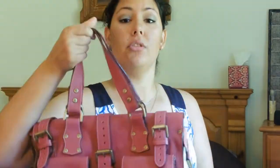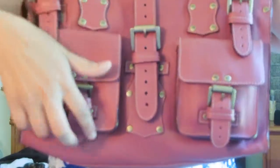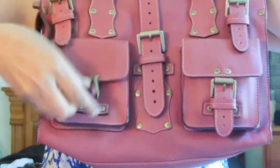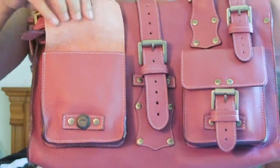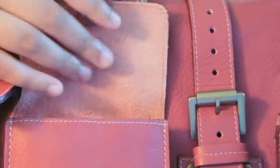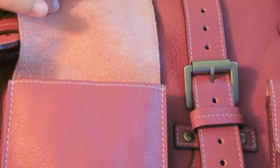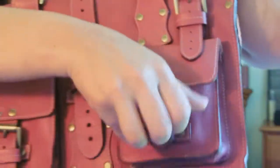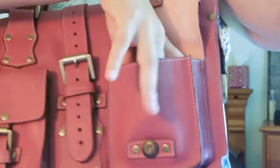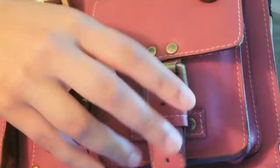So this is my Mulberry Roxanne. For those of you who aren't familiar, the Mulberry Roxanne has these two front pockets. The magnets are quite strong, which is good. It's genuine leather — kind of unfinished or raw leather on the inside, so it's kind of a suede feeling. It has a pocket and another pocket, and the closure is a magnetic closure with buckles.